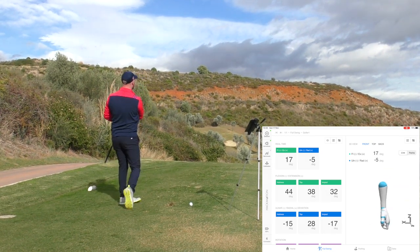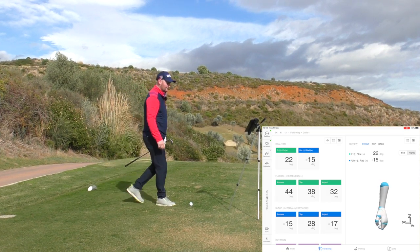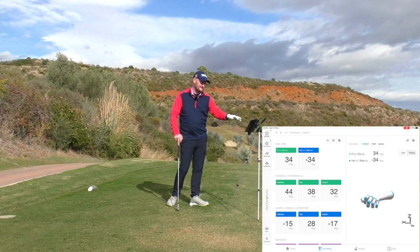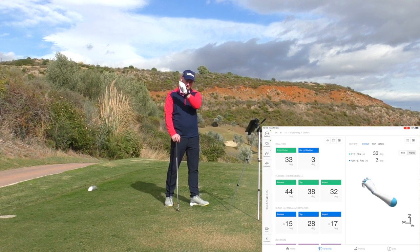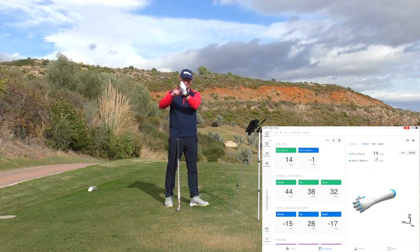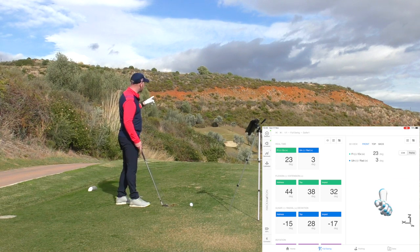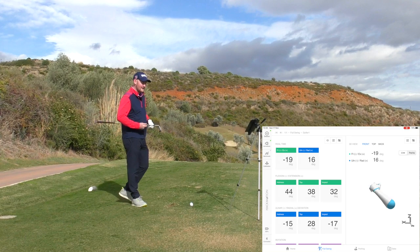That was a good example of it — that was a pretty poor golf shot. As we can see on the screen there, we've got some positive numbers in the flexion and extension: 44 degrees at address, at the top 38, so I lost a little bit of cupping, and then as I came down I still had some cupping in the lead wrist — some extension. We all saw what happened: it went quite high, didn't go the full distance, and it wasn't my best strike.